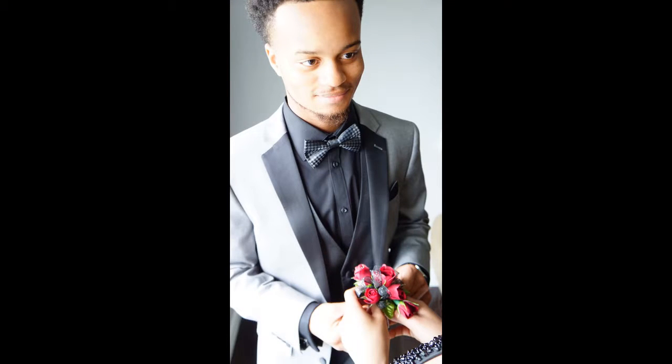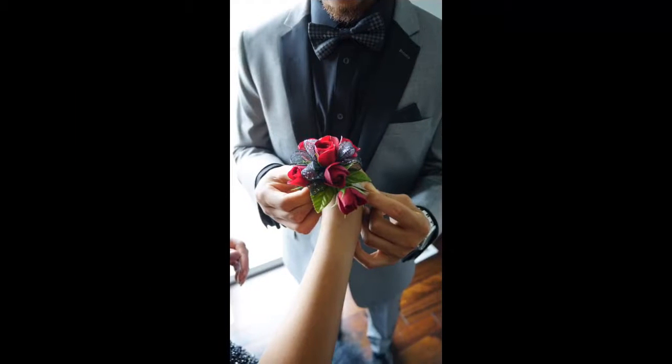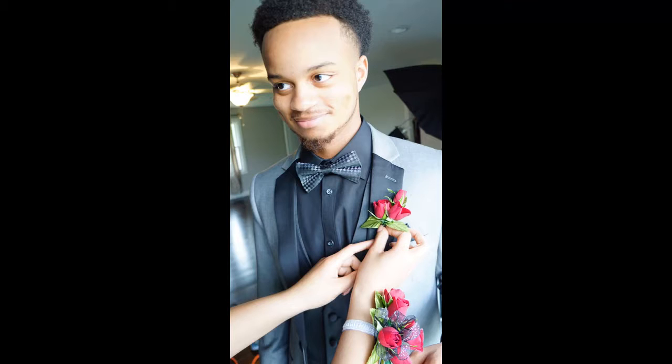Before I show you those, here are a few taken with just natural light — this is them giving each other their corsages and boutonnieres. Here are the white background ones that I took. I like these too. That was from standing in front of the light and shooting it straight on — you can see the catch light in their eyes. Let me make this a little bit bigger so you can see it. These are right out of the camera; I'll probably do some sharpening.